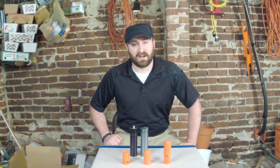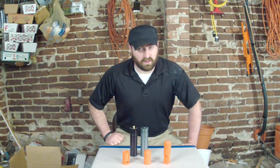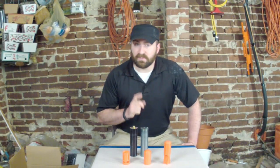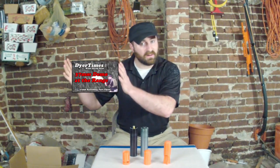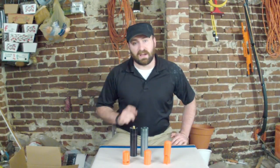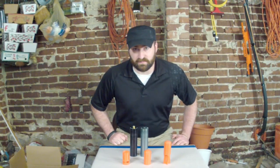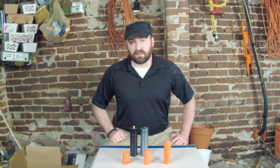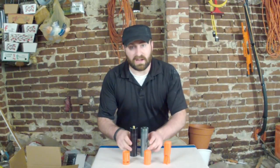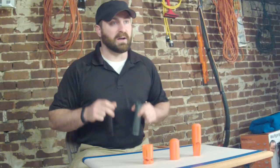Welcome to another episode of Dyer Times. I'm your host David Dyer and today we're going to be looking at another 37 millimeter reloadable shell. Now if you missed my first series on 37 millimeter reloading, not to worry — you can click here to get caught up to speed. In that series we looked at American Special Ammo's black powder shell. It's a good round and a lot of fun, but if you want to get serious about 37 millimeter we're going to take a look at Scott Pace's smokeless 37 millimeter round from reloadableshells.com.